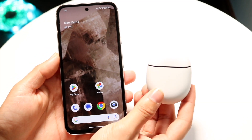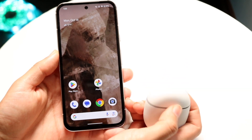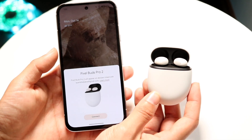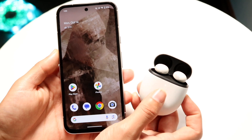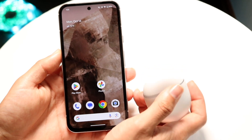You might be trying to figure out how you can connect your Google Pixel Buds to your Android device. Doing this is actually very basic and it really does not take too much time at all. The first thing to keep in mind is that if your Pixel Buds are already on and already charged, you can just bring your Pixel Buds close to your Android phone, especially if you have a Google Pixel.